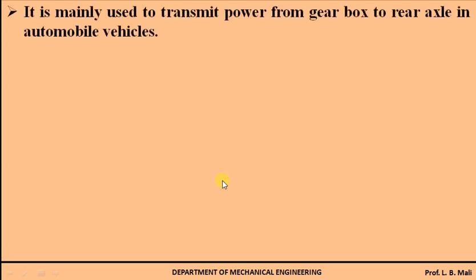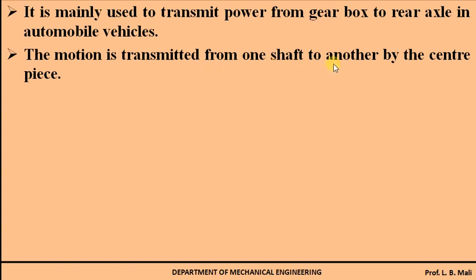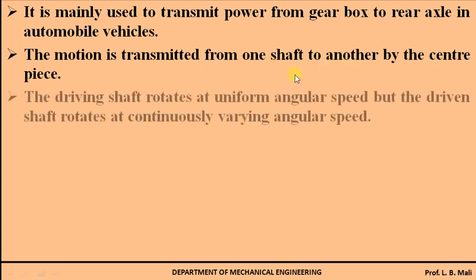This hook joint is mainly used in automobiles to transmit power from the gearbox to the rear axle. Whatever the motion is transmitted from one shaft to another shaft by the centerpiece, which is also called the cross. In case of the hook joint, the driving shaft rotates with uniform angular speed, but the driven shaft rotates at a continuously varying angular speed, which may cause vibration on the output shaft.